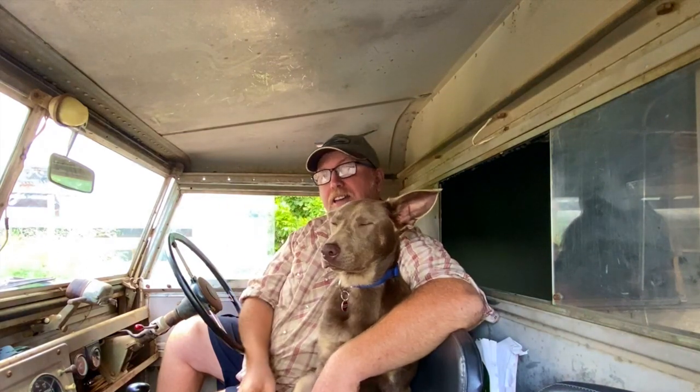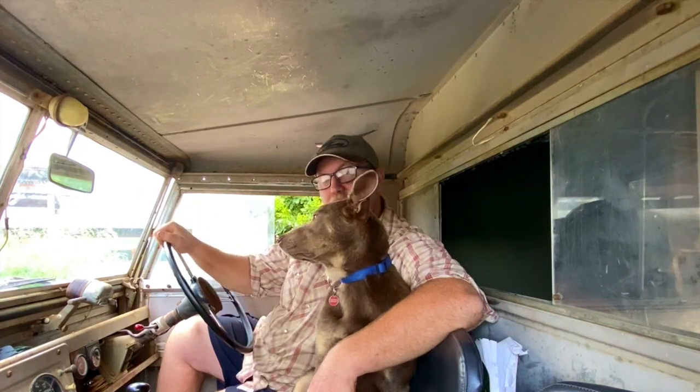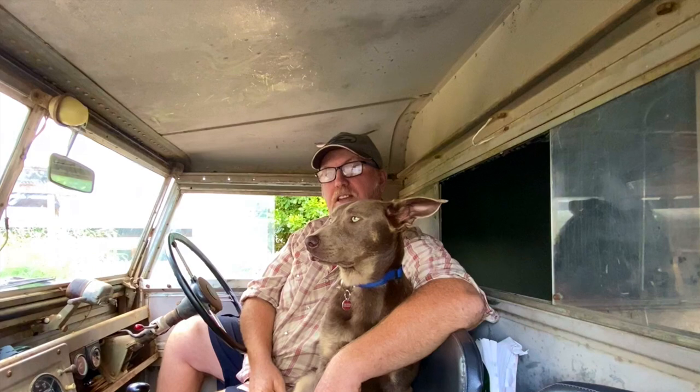G'day folks, Stephen Barker here from Vintage Restorations Australia. In this episode I put a new radiator in the Series 1 and also finish a few little jobs that needed doing.